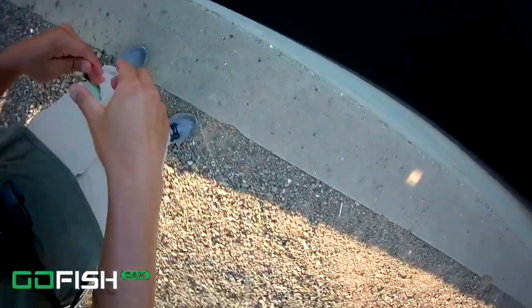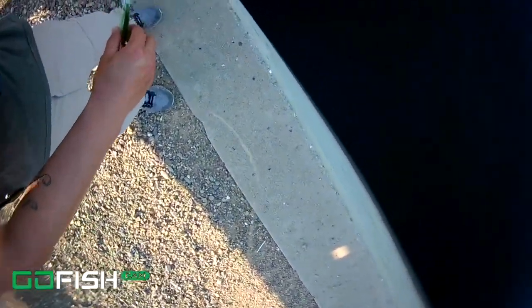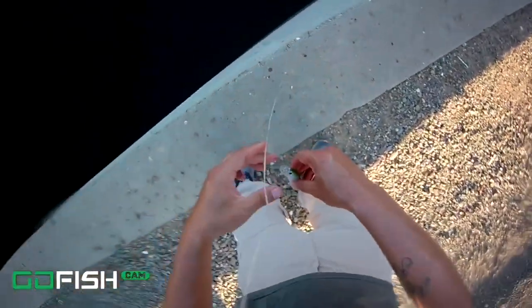Hey guys, doing a voiceover for this underwater footage. I have my main line tied to the goldfish cam brand with a two-to-three foot leader - I feel like I made the leader line too long. I probably should have made it about a foot, but this is my first time testing it so it might not be the best footage. As I cast this, you can see all the stripers right there - probably six or seven striped bass just swimming around, which is crazy.